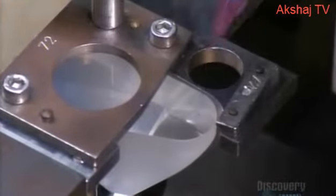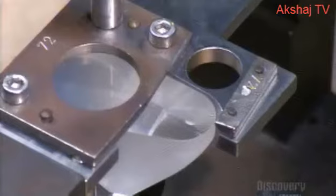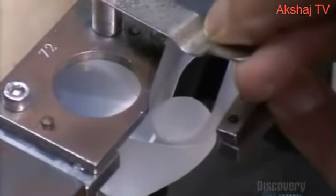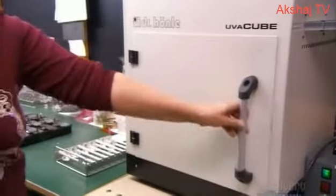To make each prism, they glue two pieces of glass together at 90 degrees. This special machine ensures the angle is precise. A shot of UV light dries the glue. The first piece of glass rotates the inverted image 90 degrees, and the second rotates it another 90 degrees, completing the flip.